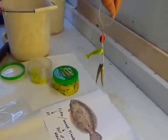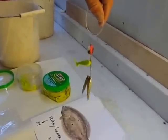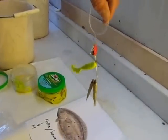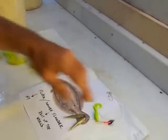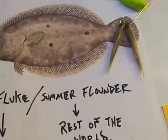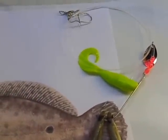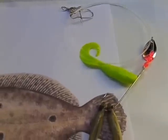This is called the Chaos Rig — K-A-Y-O-S-S — guaranteed to crush fluke and summer flounder like nothing else you've ever used. Thanks for looking — it's the Chaos fluke rig, the Chaos summer flounder rig, guaranteed to crush fluke.